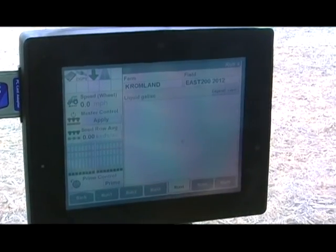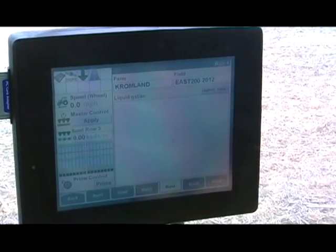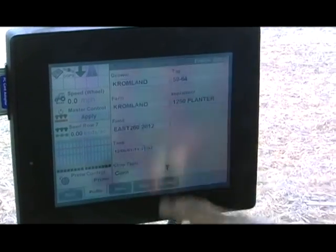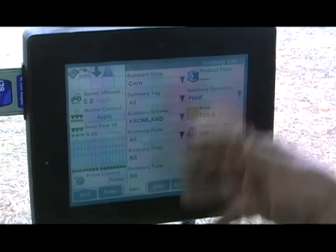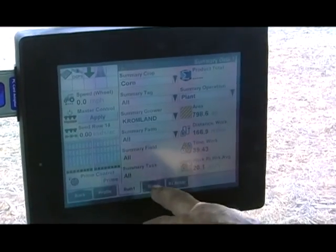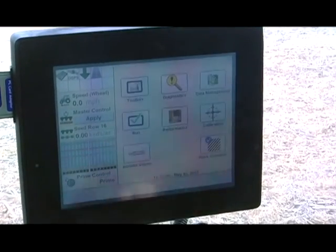Another screen records what farm, what hybrid, what year, and conditions. It shows our field coverage, where we've been, and GPS settings. We can see our fertilizer and seed coverage. We can go back to performance and see how many acres we've planted, how much time we've used, the distance — a summary of everything we've done. It tells us a lot.